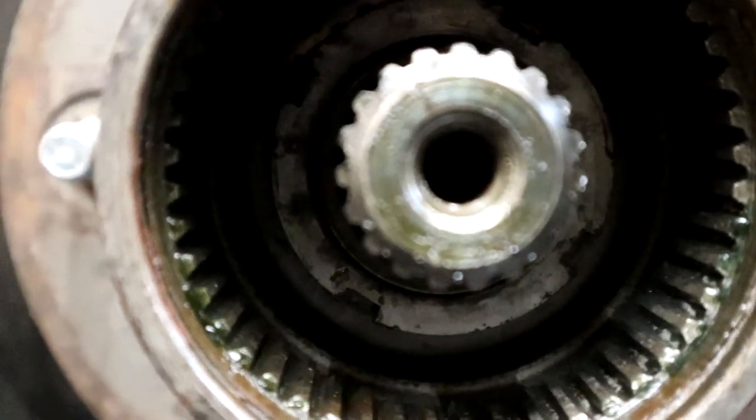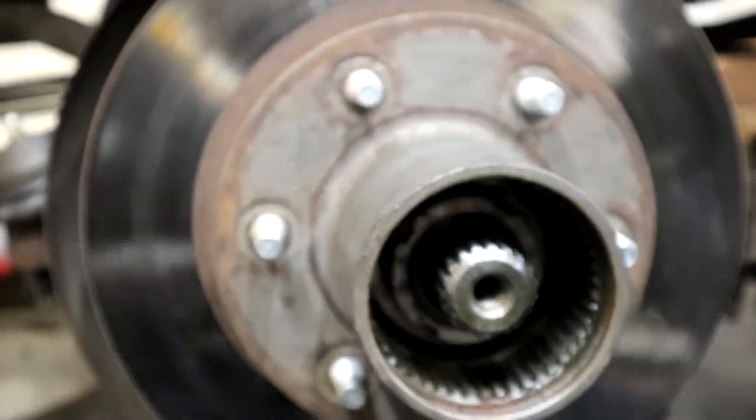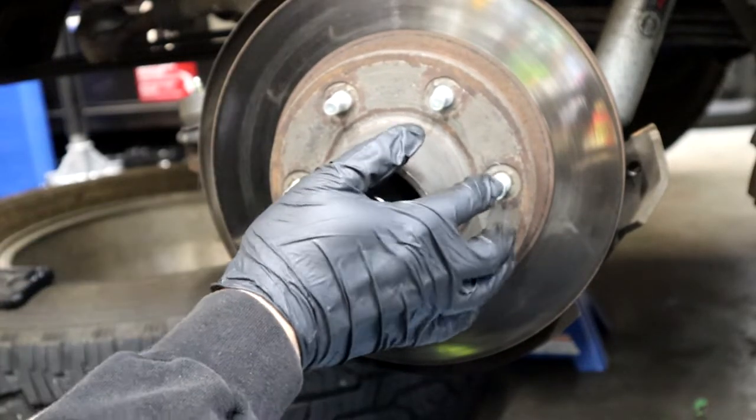Once that is out there is an outer spindle nut — I believe it's the locking one. You need a special spindle socket to pull it out. I got mine at Princess Auto, like Harbor Freight, and you'll probably need a breaker bar for this one.